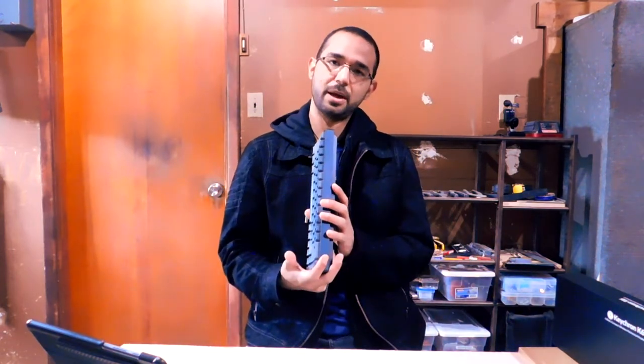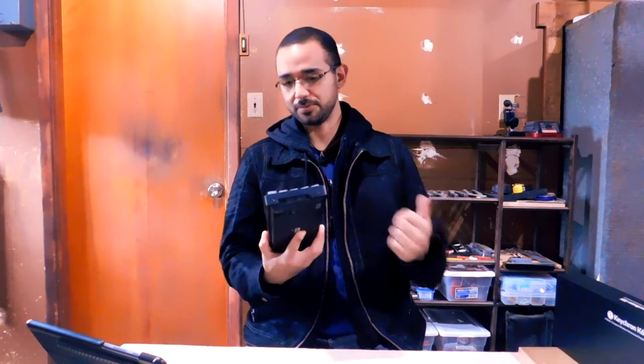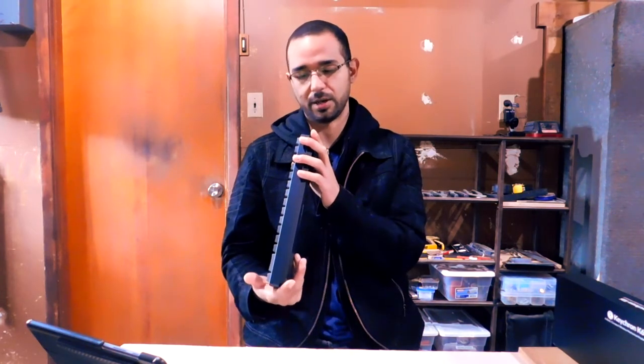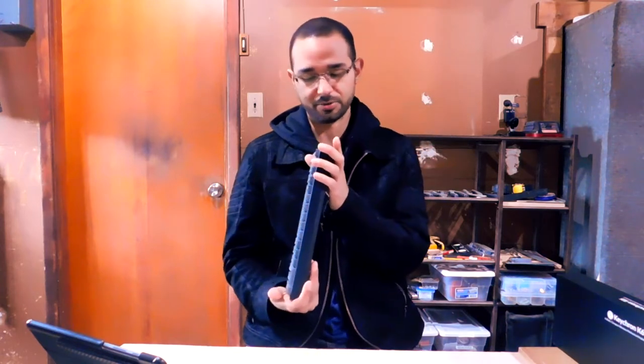This keyboard is compatible with Windows, Android, iOS, and Mac — a huge compatibility range. Being compatible with Windows means it's also compatible with Linux, Unix, and every other derivative OS. It has a switch that allows you to switch between Windows/Android and Mac/iOS. I don't have a Mac, but it worked perfectly in Windows. I'm pretty sure it works on Mac too, but don't take my word for it since I didn't test it.